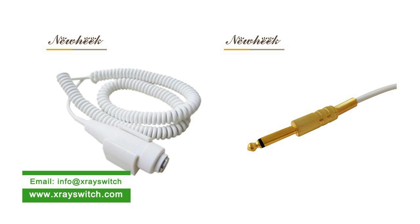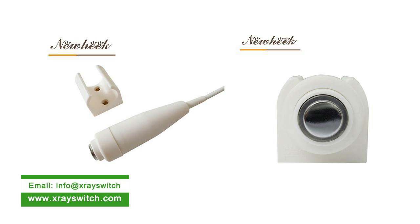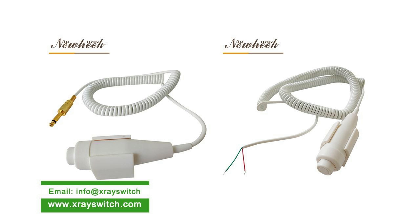If you choose a crystal plug, please tell us the type of crystal plug you used before so as to match your X-ray machine. For air plugs, you need to tell us the way you need to connect. If you are interested in our X-ray Exposure Hand Switch, please feel free to contact us.